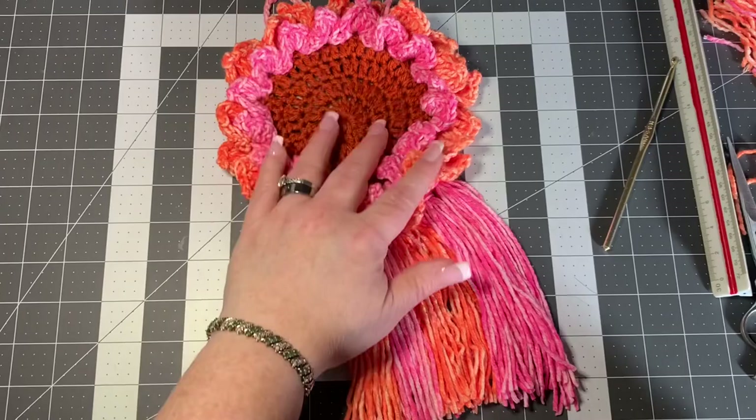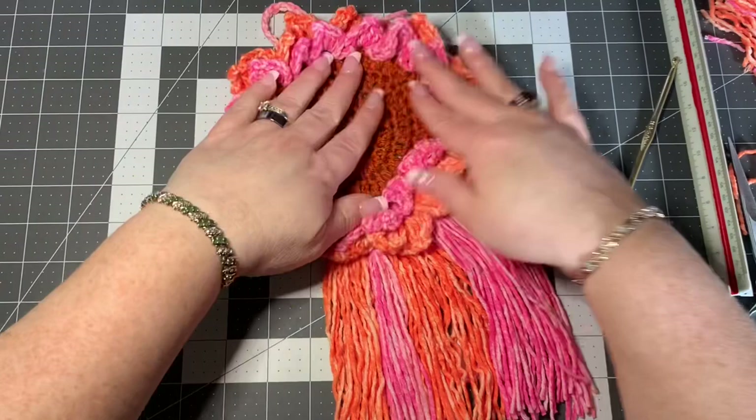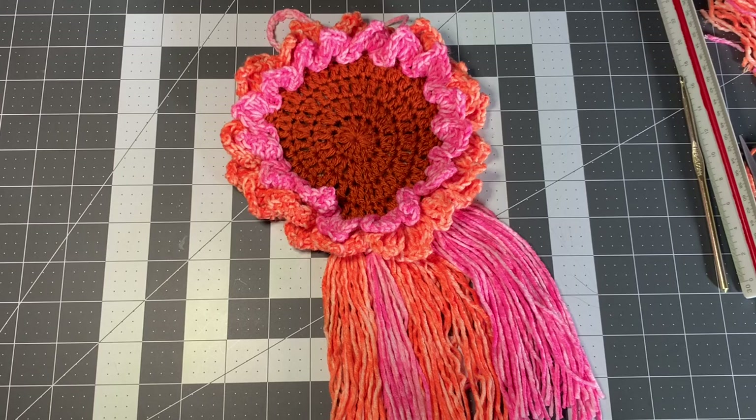Isn't that just so neat and pretty? It's pretty easy to do — it does take a little bit of time, but it turns out absolutely gorgeous. I hope you liked this tutorial. If you have any questions or comments, leave them below on my YouTube channel. I'm also on TikTok, Instagram, Facebook, and I have a Gmail — all in the description box below. I'd love to see your work too! Happy crocheting, bye-bye!